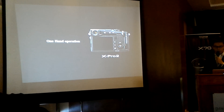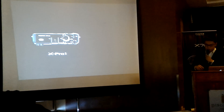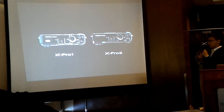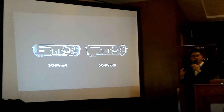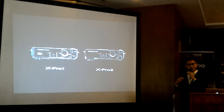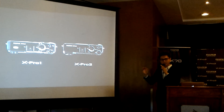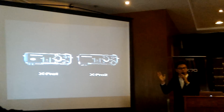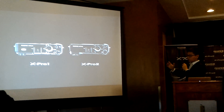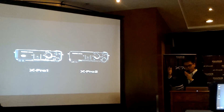Looking at the top of the XPro 2 — and here is the XPro 1 — one of the DNA of Fujifilm is dial-based intuitive operability. You cannot experience intuitive dial operation with DSLRs or other cameras. We pride ourselves in having cameras with dials and buttons on the outside of the camera.